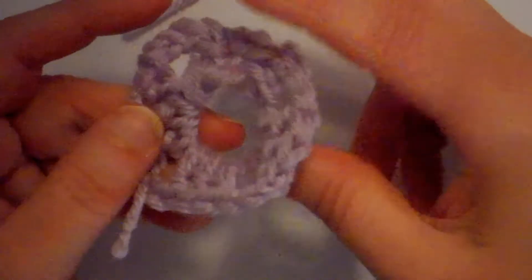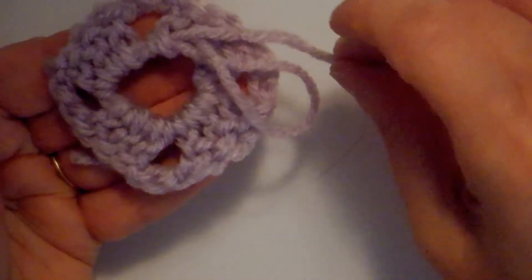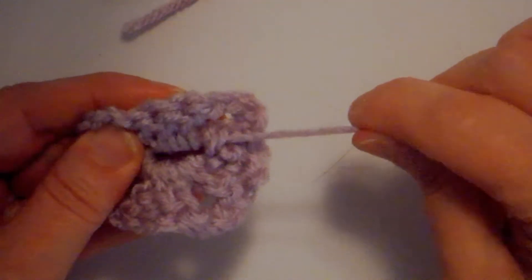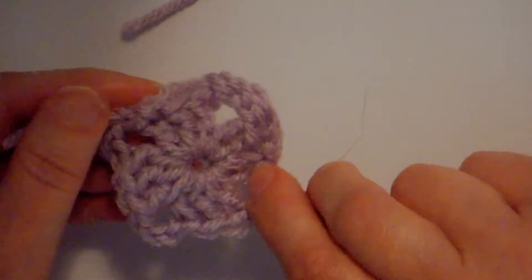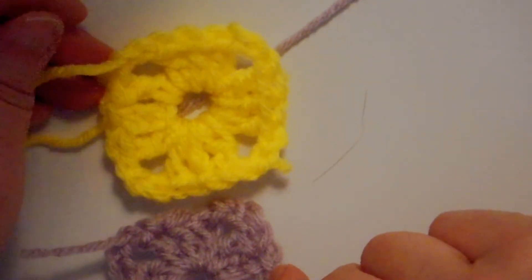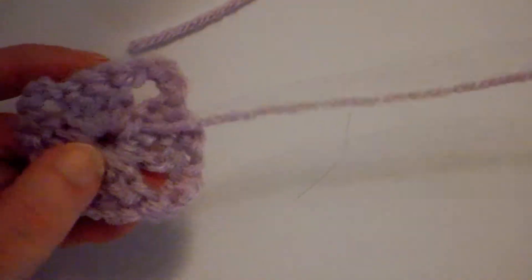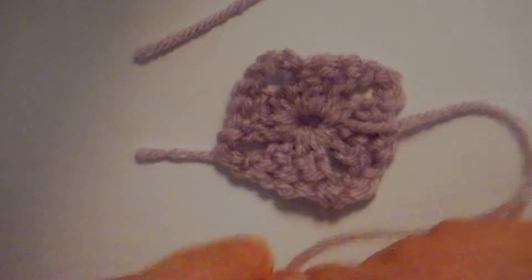It looks like we've got a big sloppy mess here, but if we turn it over we can find the tail that we started with. If we take that and just pull on it gently, it will close up our work. Just keep pulling it — pull it good and tight — and see how we have a nice small hole versus the big hole on the chain-six version. This was done with six chains, and this is done with a magic circle. One of the disadvantages of the magic circle is this area is more prone to coming out and unraveling than the other one.